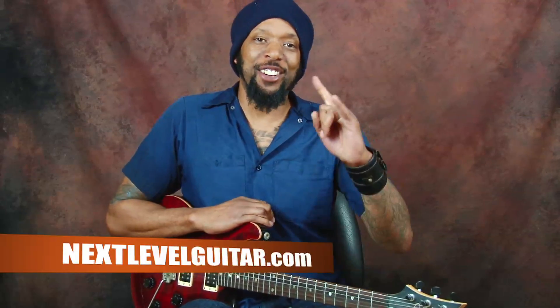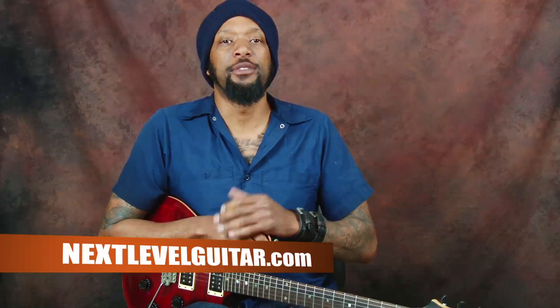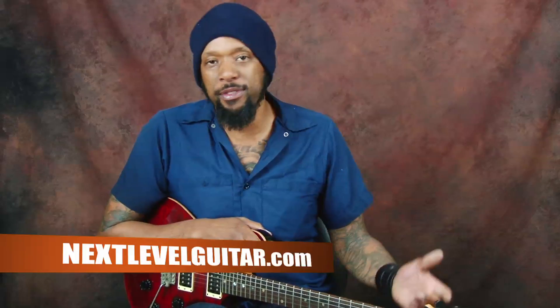Hi, this is Will Benny Two-Fist McGee with Next Level Guitar. How you doing? Check this out. Part of our Inspired series, there's a lot of American rock and roll. Borrowed from the Brits, the Brits borrowed from us. It's like a tag thing.